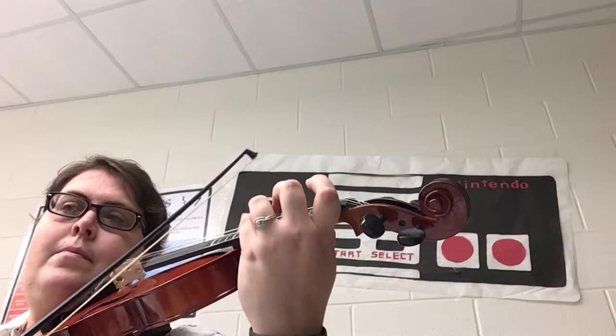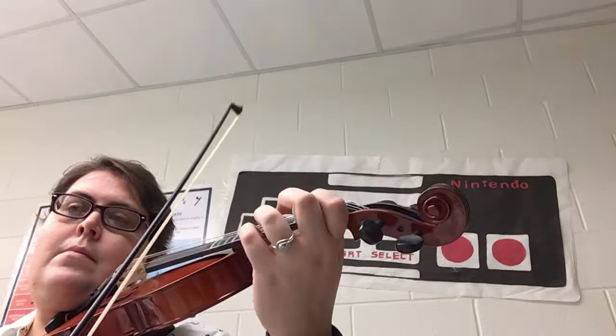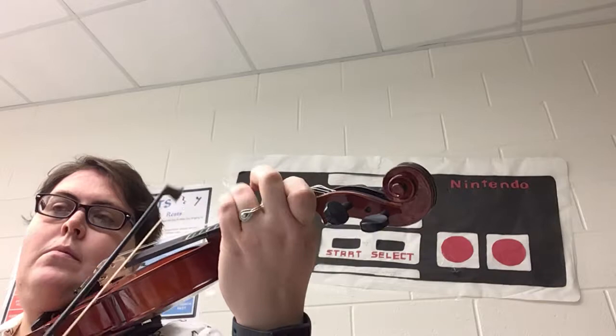Rest, rest. Two, three, four — and then you hold your violin like a ukulele and you put your bow down super quick. Here's measure 41. Ready, go.